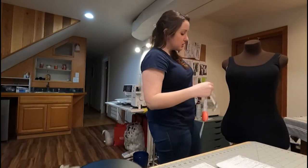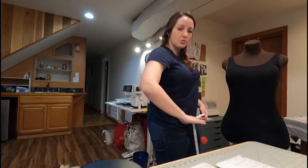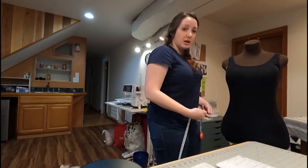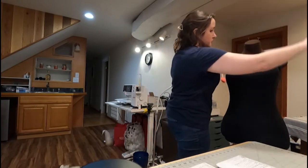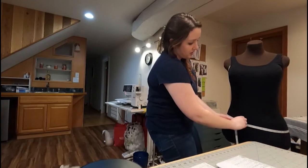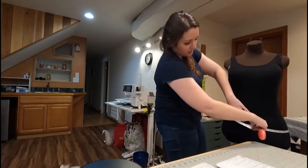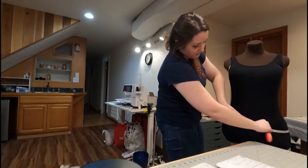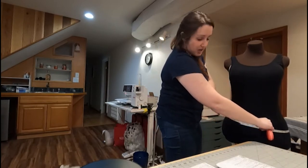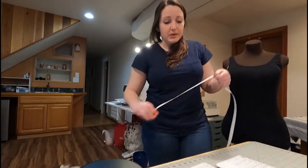The last one is your hips. You're going to measure at the widest part of your hips, which is usually below where you would wear your pants — below that line — and it will go right around your butt and your hips to measure out the widest part there. Make sure you're standing straight and then write that measurement down. Once you have all three of those, you're ready to go to the store and pick out your pattern.